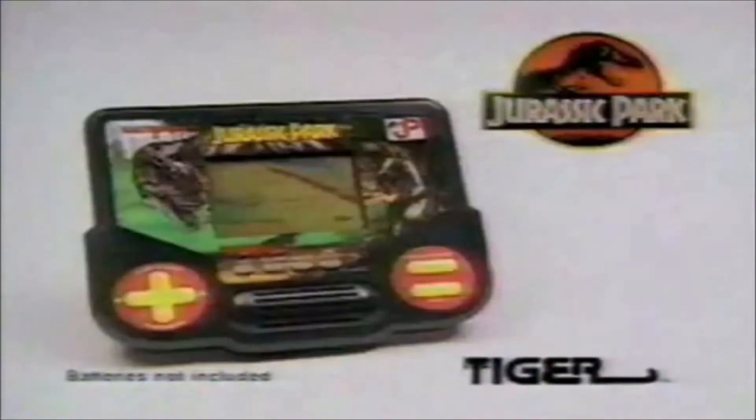Anyway, it's just a game. There's nothing to be afraid of — it's not as if the razor-toothed T-Rex is really going to jump out of the bushes in your own backyard. Jurassic Park the handheld game, new from Tiger. Batteries not included.